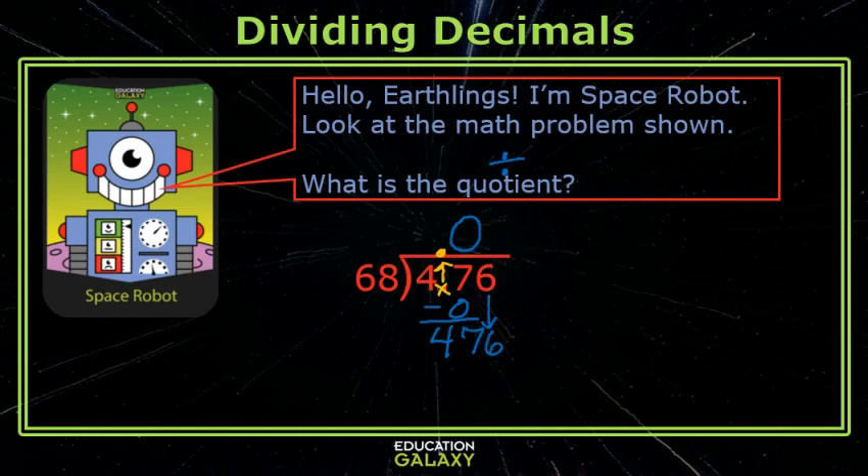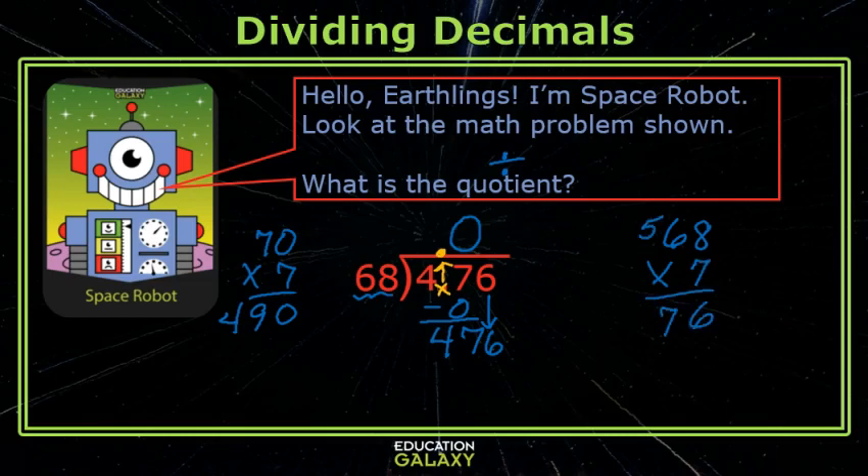I do not know how many times 68 will go into 476. I do know that 68 is close to 70, and that 70 times 7 would be 490. So I will try 68 times 7. If that is too much I will go back to 68 times 6. It fit exactly! The answer is seven hundredths.